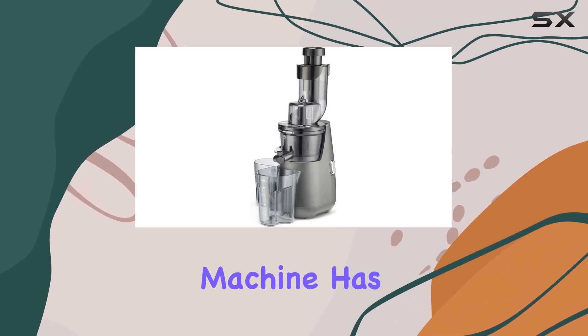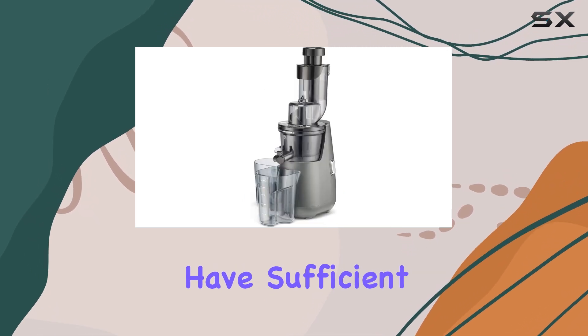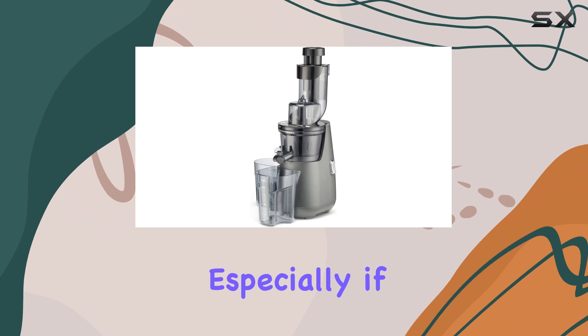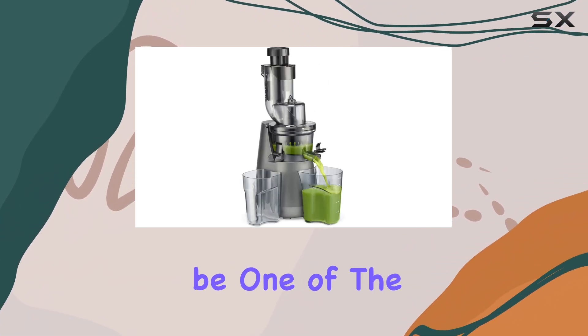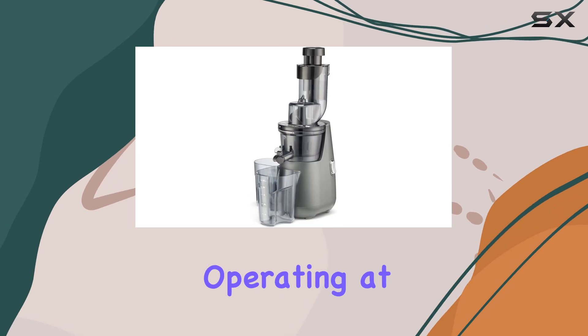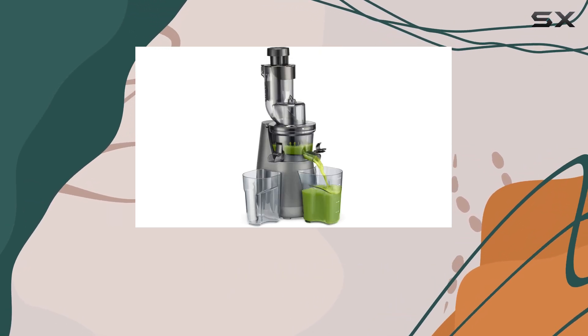This upright machine has a compact footprint, making it ideal for smaller kitchens. Do ensure you have sufficient countertop clearance, especially if you have low cabinets. During our tests, we found it to be one of the quieter models, operating at 73.5 dB, which is a welcome feature for early morning juice makers.